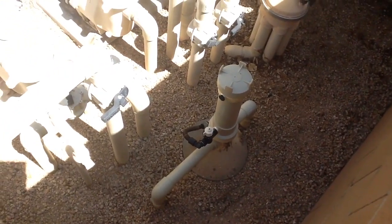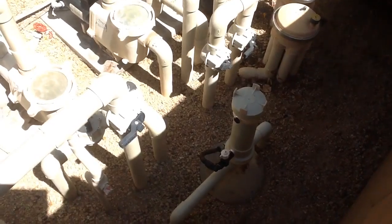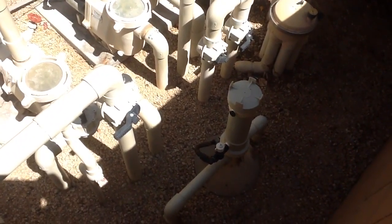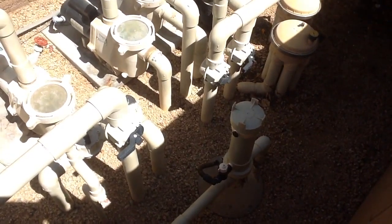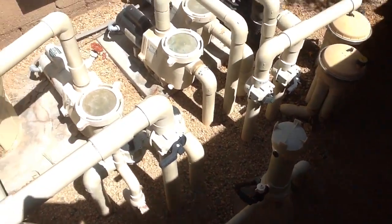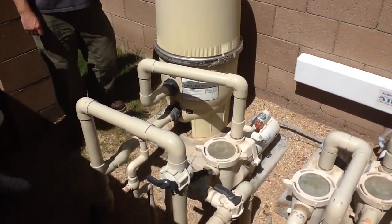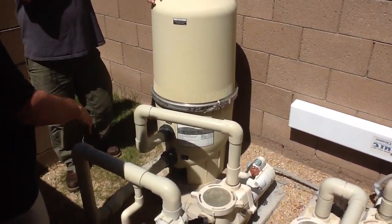So you just put like 10 of those tabs in that chlorinator tube right there? I normally put about eight. When we leave town or something, I fill it out. And here's the thing — I have it open full.